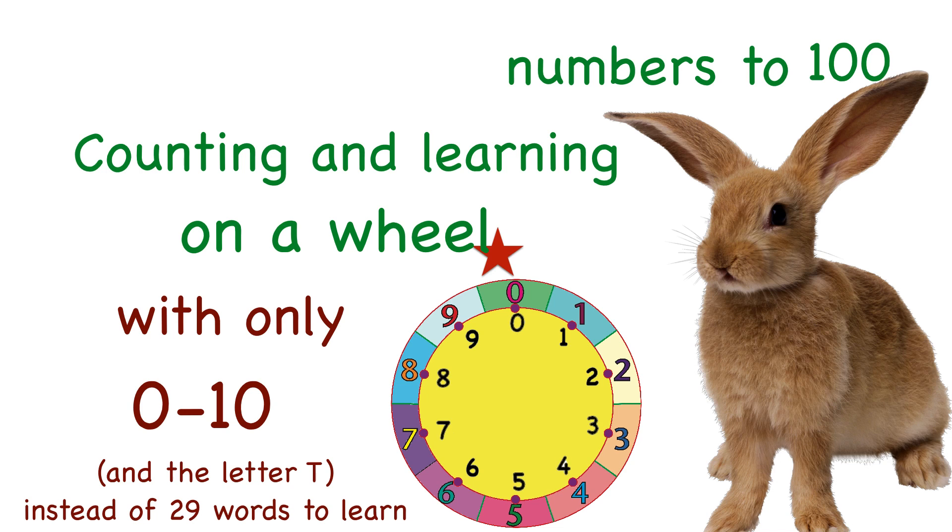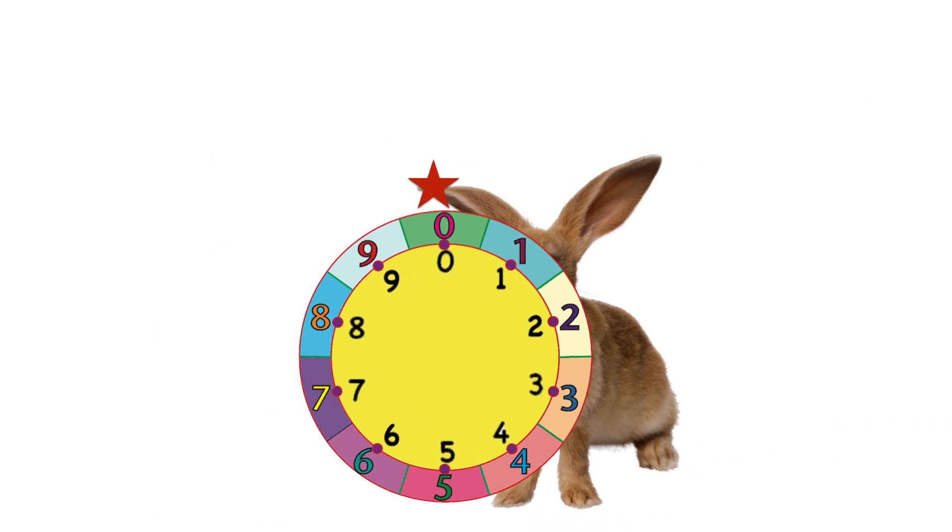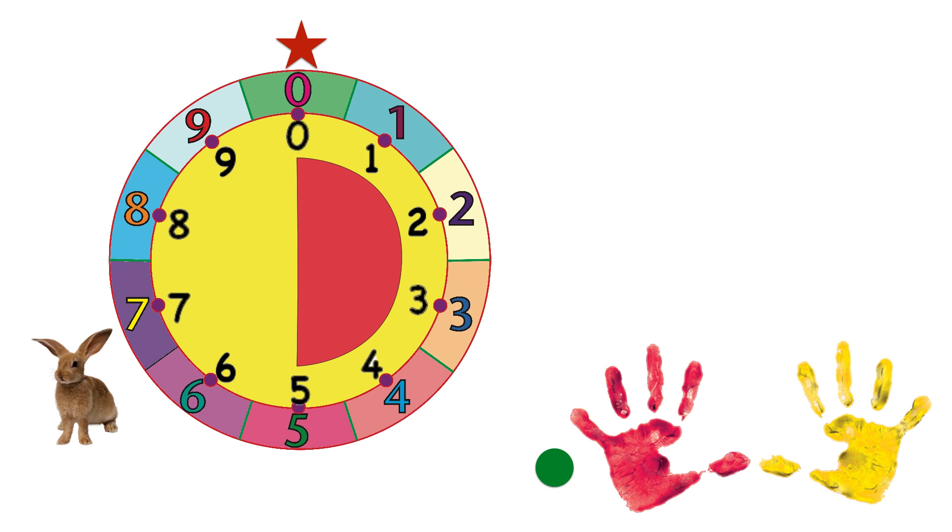The numbers are the same — they don't change at all. We just say them in a way easier way. Say the numbers out loud as we go around. And you are the star up on top of the wheel at zero. Ready to count? We'll go around the wheel in 10 hops so we can count on our 10 fingers too. Here we go.